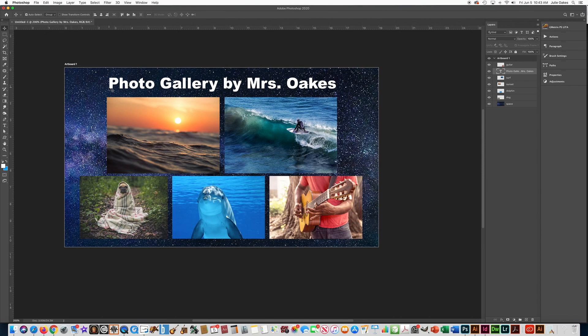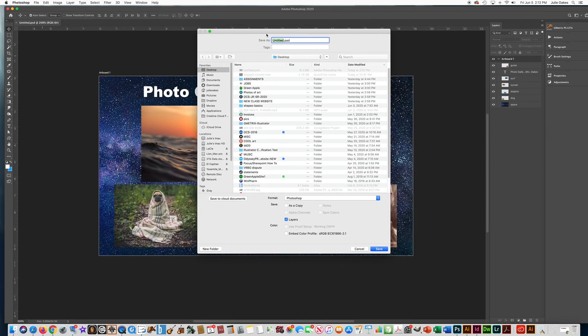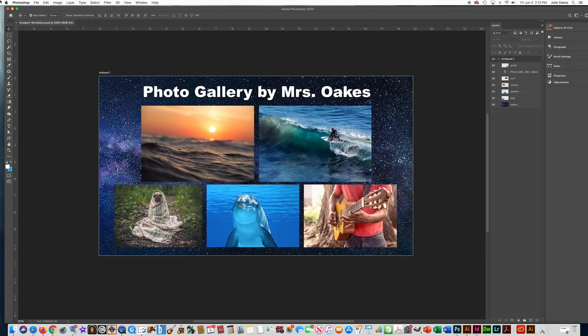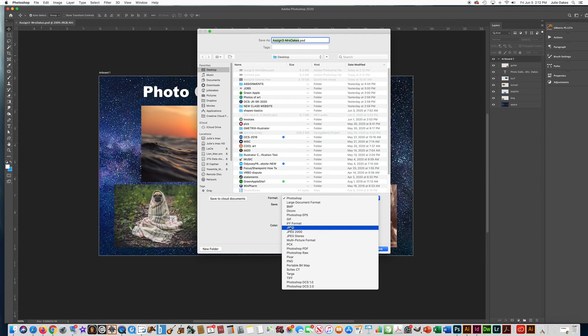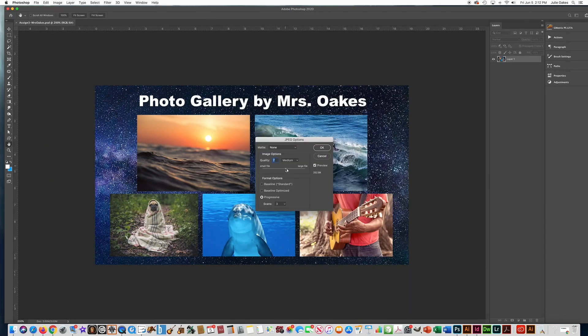Now let's go to the saving part of this assignment. Go to File > Save. I'm going to save mine to the Desktop — you should probably save yours to Documents or somewhere similar. Name it 'assign3-' and then your name. Save it as a PSD file — the Photoshop file is editable so you can change things later. Press Save and say OK. Then also go to File > Save As and save a JPEG as well, because the JPEG is what you need to put on your slideshow. Name it 'assign3-yourname.jpg' and press Save, leaving it on the default settings.